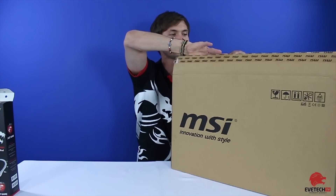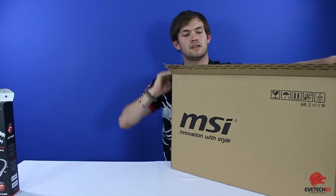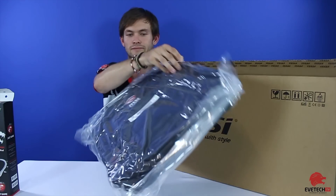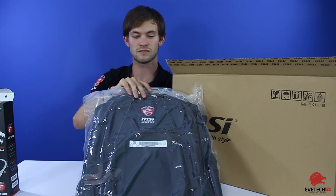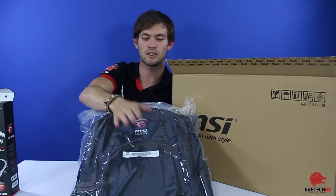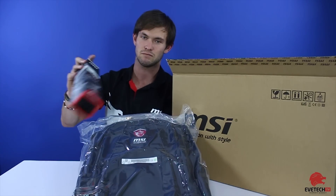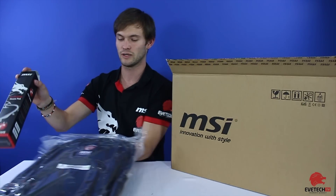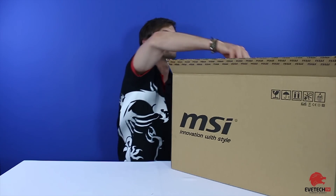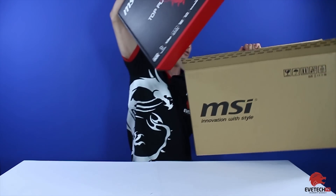On the outside of the packaging, the first thing we can see is the bag that comes exclusively with this — sold at Evetech, you will get this bag if you buy this laptop, so you get a bag and a mouse pad added to it, which is pretty cool. We'll put that away now.